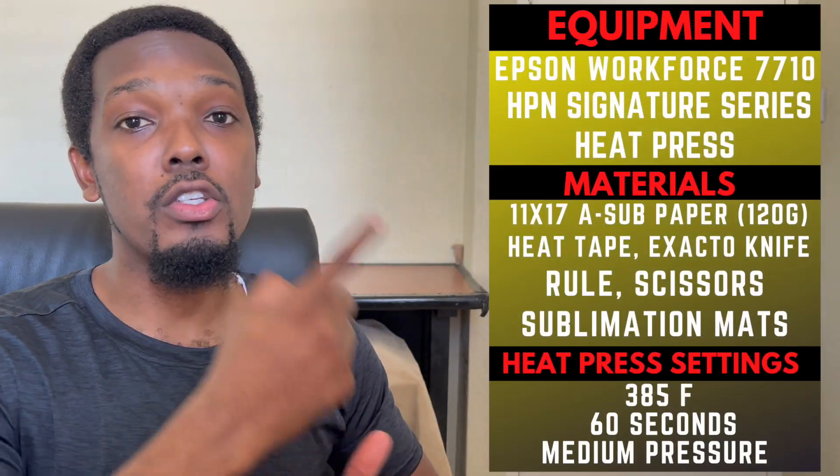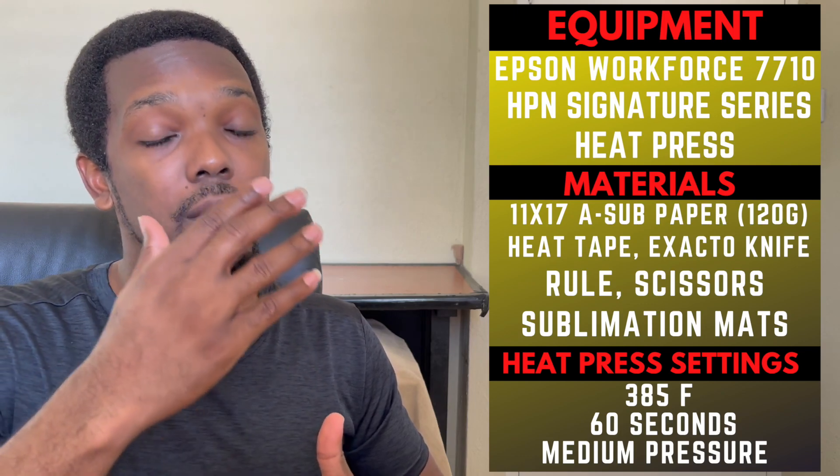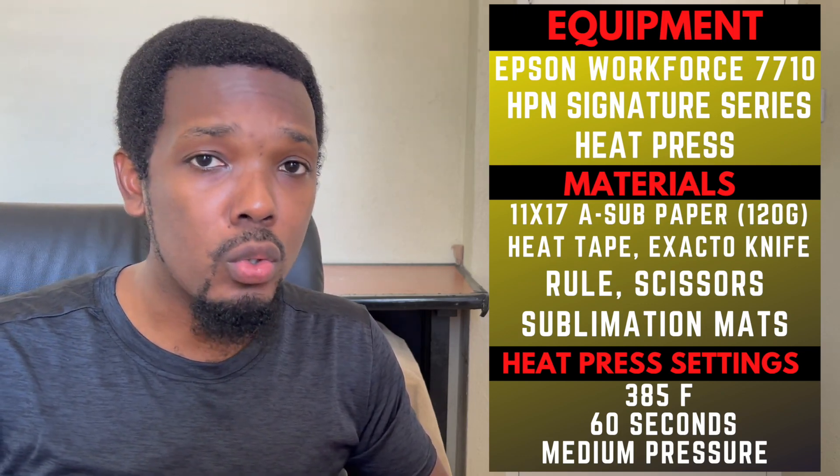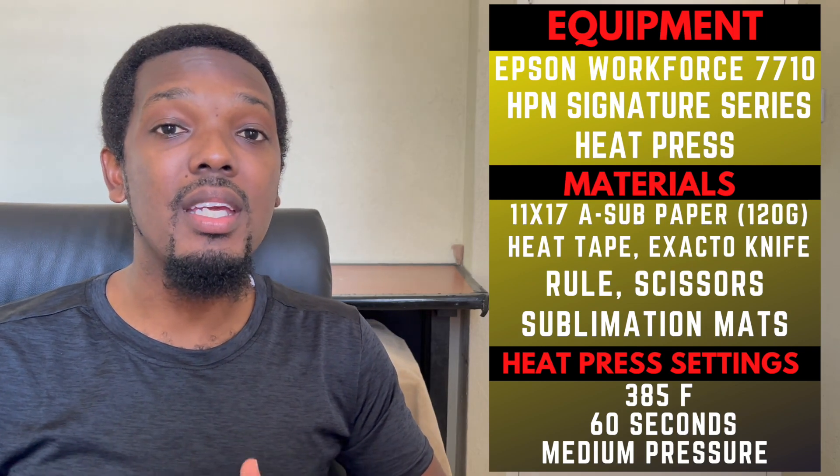Thank you again for always tuning in and supporting the channel. As I normally do here, I'm going to put everything on the side of the screen so that you'll have the opportunity to take a screenshot, pause the video, and write down the tools, resources, time frame, temperature — every single thing I'll be using in this tutorial video to help it be a great success.